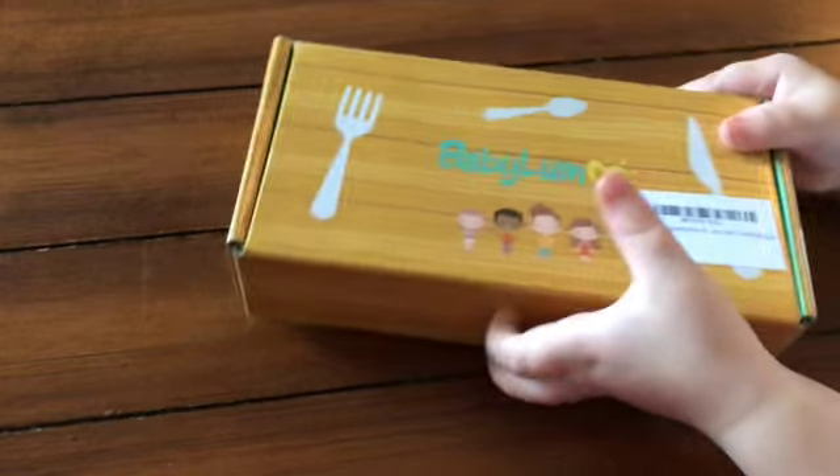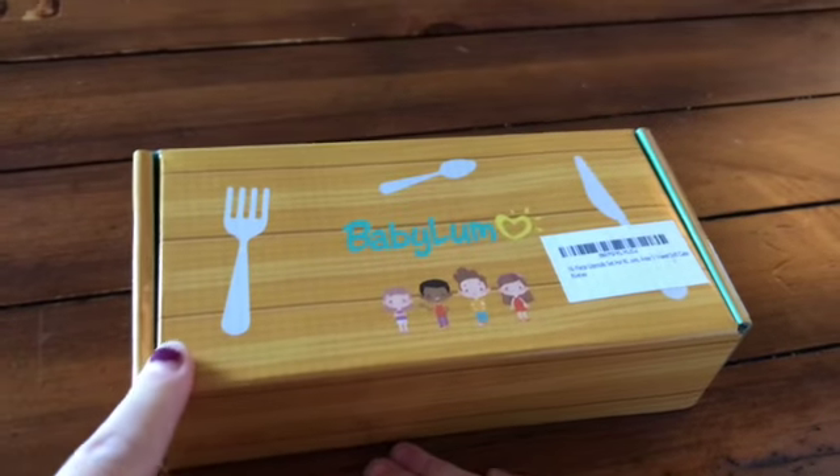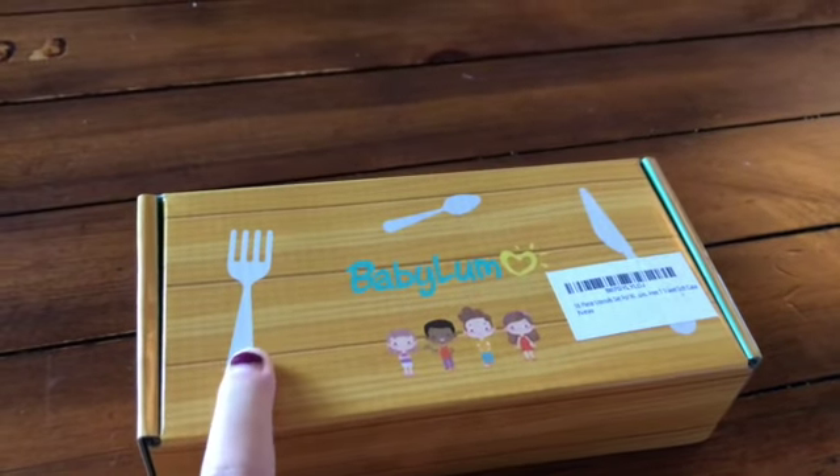So I just want to tell you guys what I thought about it. I'm going to cut to some footage of me opening the products, my initial reactions, and then I'll come back to tell you my reactions now. So we just got this in from Babylum — it's a utensil set for toddlers.